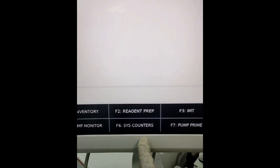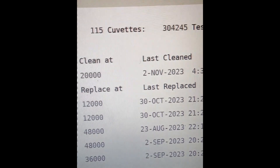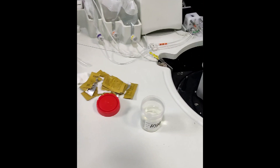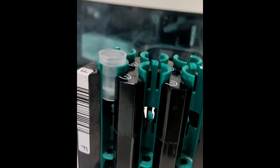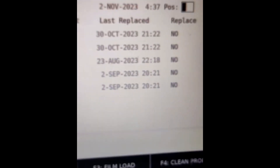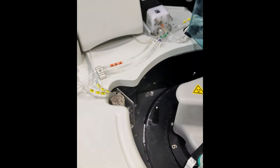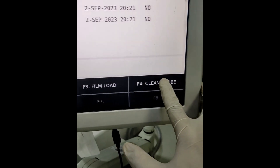We go to System Counter for sample probe cleaning. We again pipette around 1 ml of hypochlorite solution into a sample cup on a loaded tray and assign the position F1. We click on Clean Probe, which will take 5 minutes for internal cleaning.